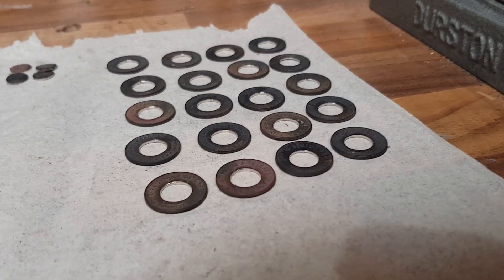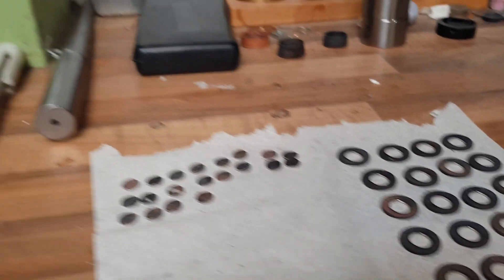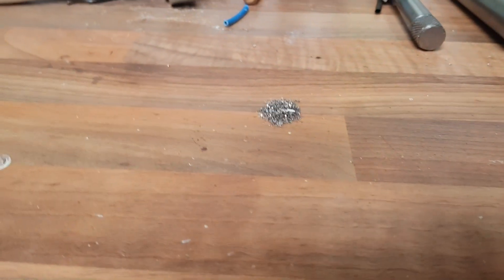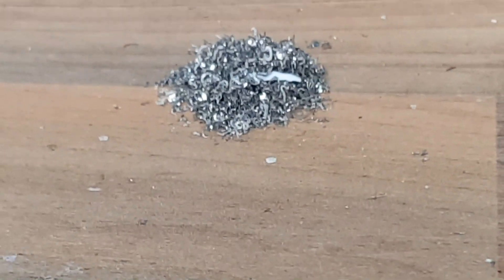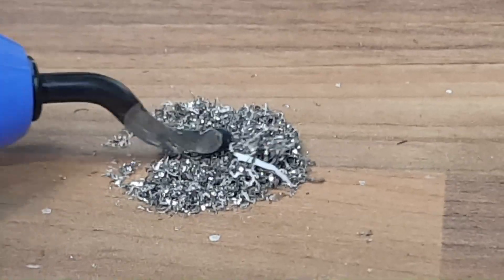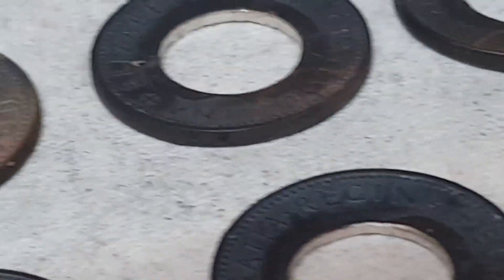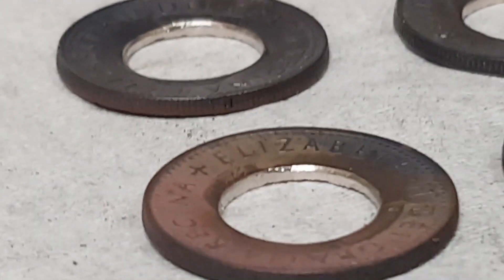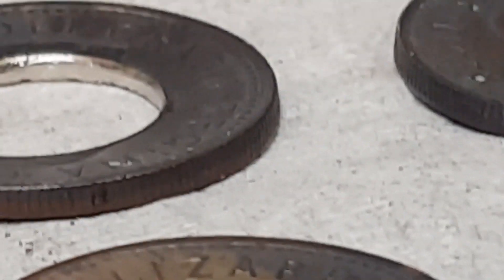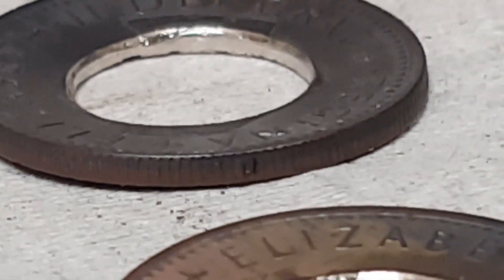That is by far the worst part of making the rings. The sixpences don't fit easily in there so I had to do it by hand, holding them, which with arthritic fingers like mine is not a great deal of fun. However, they're all done now and this is the pile of shavings from inside the holes. As you can see if I zoom in, any imperfection in there on the next stage will lead to the whole ring splitting.